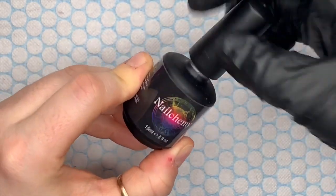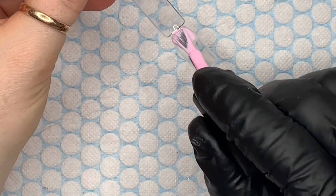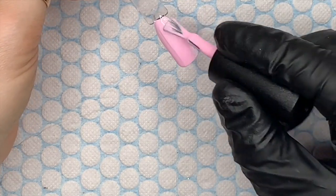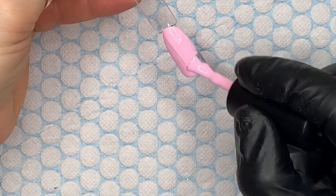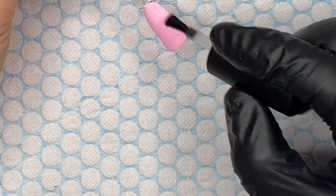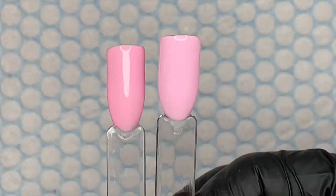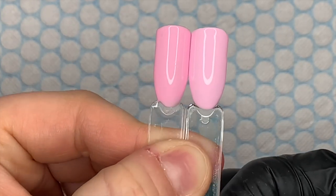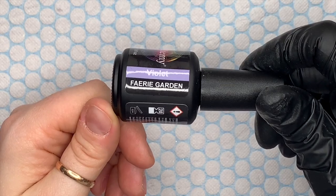The next one is Carnation — this is the most beautiful subtle pink, look how gorgeous that is. I love it. Nelchemy colors cure in an LED lamp for 30 seconds. I put this one next to Cherry Blossom — Cherry Blossom is a slightly darker pink. You can see there's not a lot in it, but Cherry Blossom is definitely a little bit darker than Carnation.